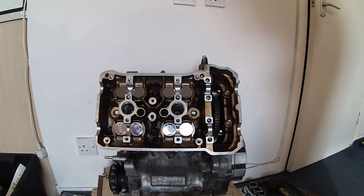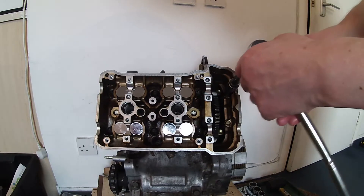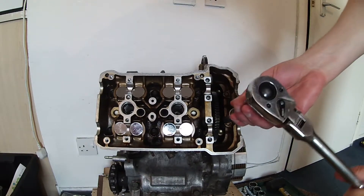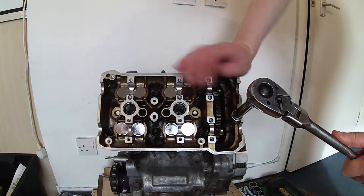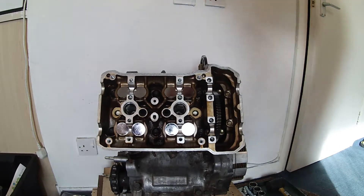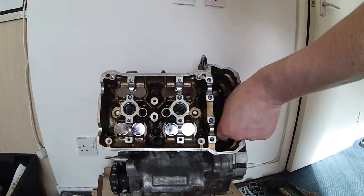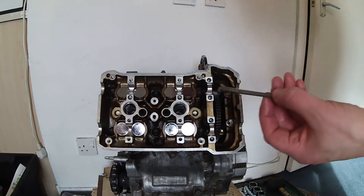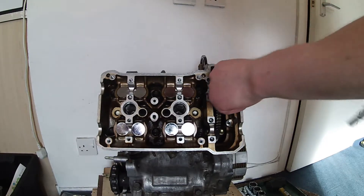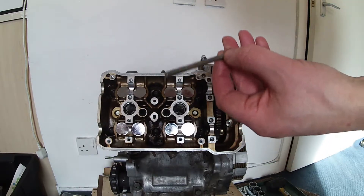Now that the front cylinder head is off, we're going to do the rear cylinder head. I've got the 10mm socket with the extension bar on the ratchet and I'm going to break these two 10mm bolts loose. Both bolts look fine — no issues there.